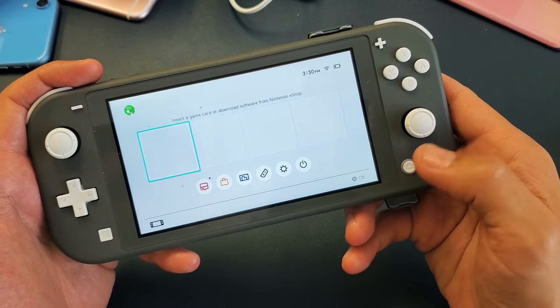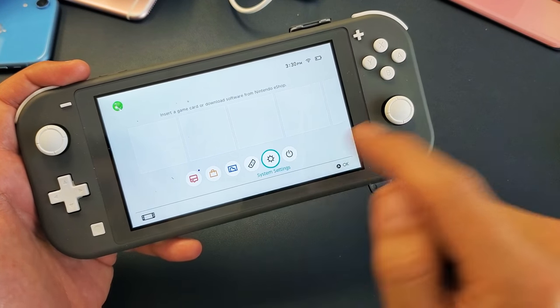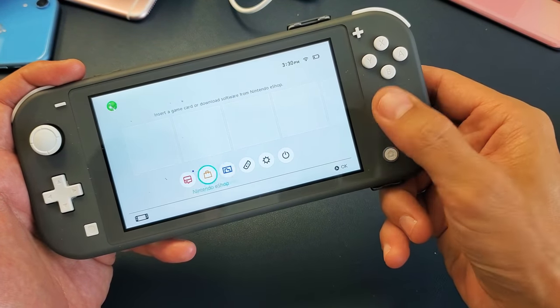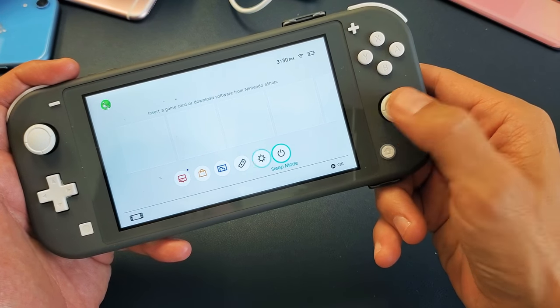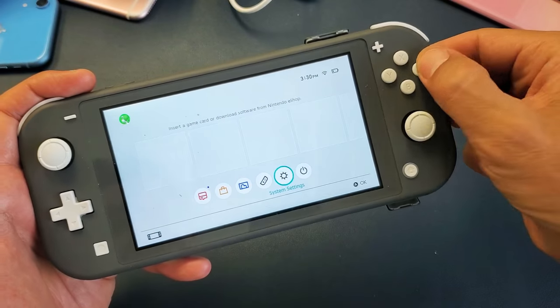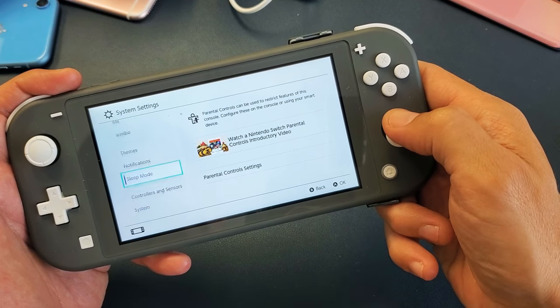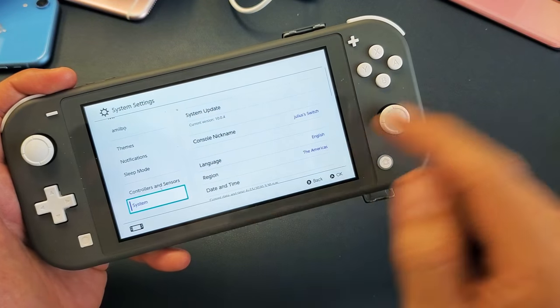Just go ahead and press on the home button. The next thing you want to do is go down to Settings. You can tap on it, or you can use the controller here. Go to Settings and click on A to select it. Then from here, we're going to go all the way down to the very bottom — over System.